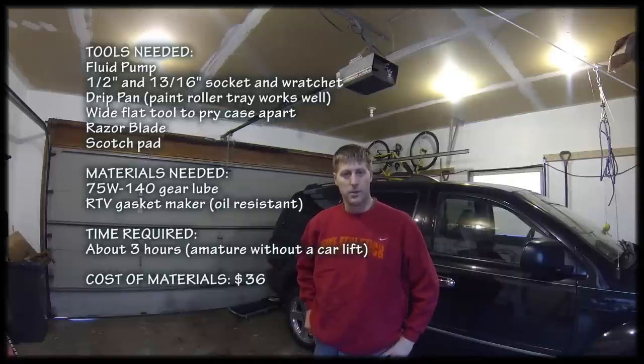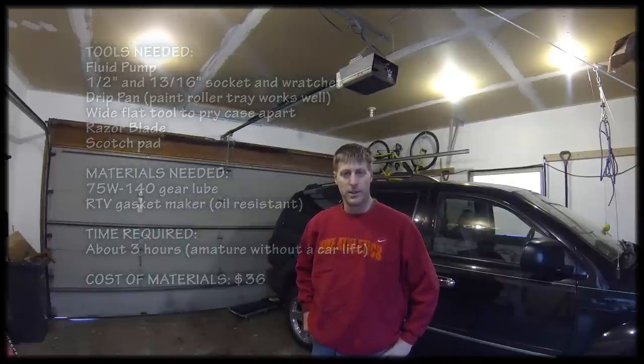Hi, my name is Ryan Birkenholtz. Welcome to my garage. We're going to be changing the rear differential fluid on this 2007 Dodge Durango. Let me show you what you need to get started.